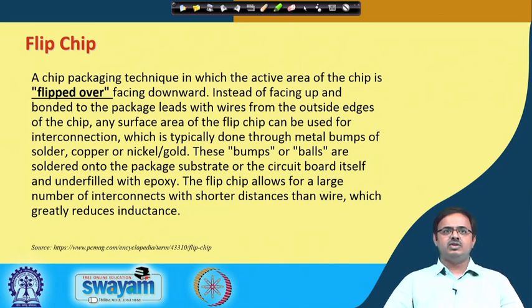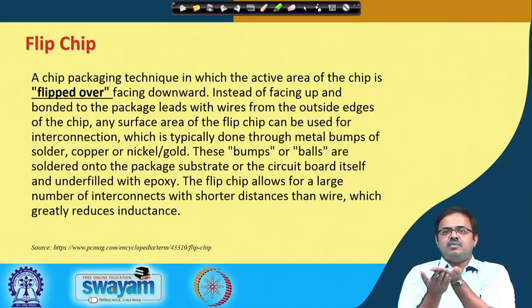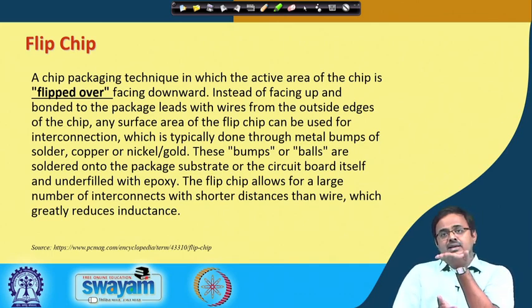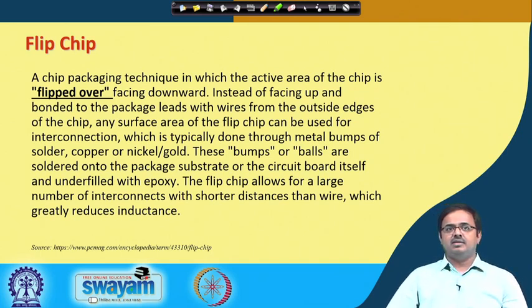Instead of facing up and bonded to the package leads with wires from the outside edges, any surface area of the flip chip can be used for interconnection — because now you are not constrained to the edges. If you flip it over, the entire bottom surface can be used to form bonds with the substrate. These connections are typically done using ball grid array solder balls at the silicon level itself.